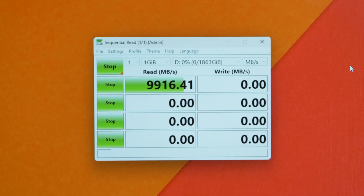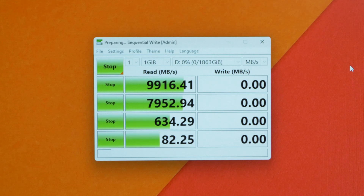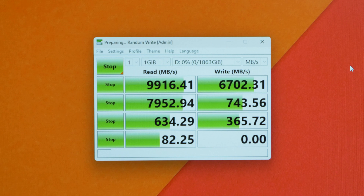Doing a quick read and write speed test, the numbers were brilliant — the read and write speeds reached very close to the 10,000MB per second target suggested on the box. The write speeds were a little lower than anticipated, but it's what I've come to expect from SSDs, and the estimated speeds are still on par or better than the previous 530.